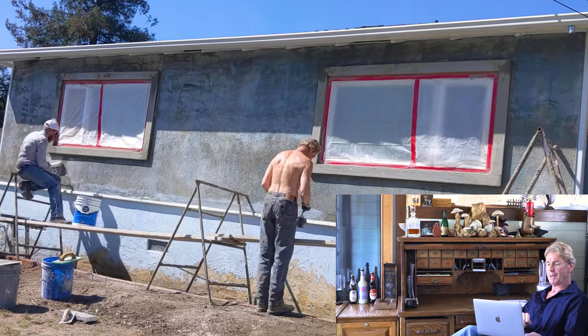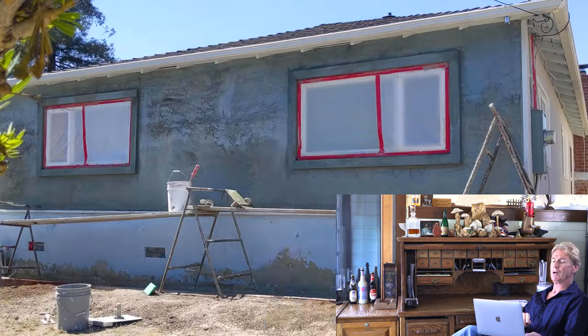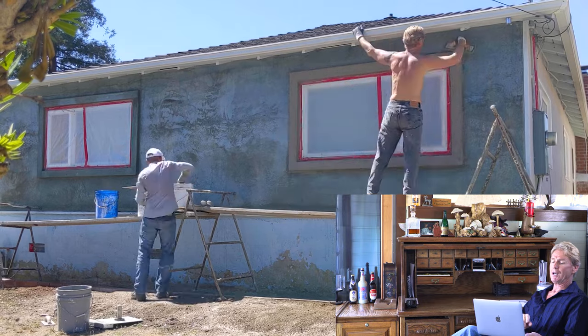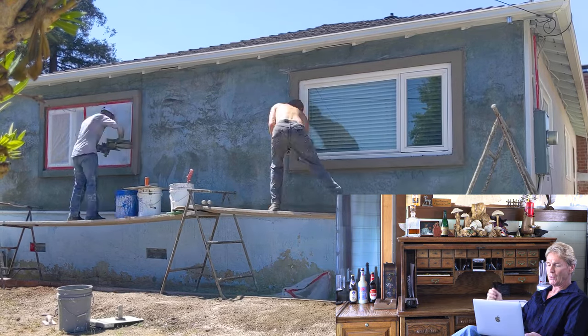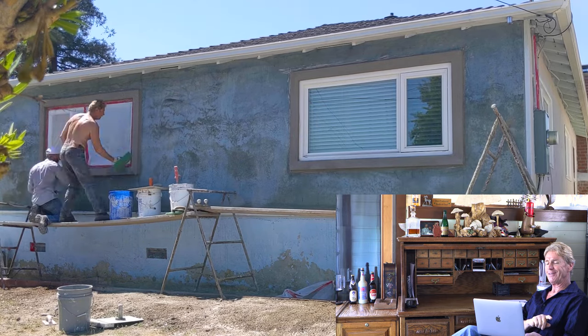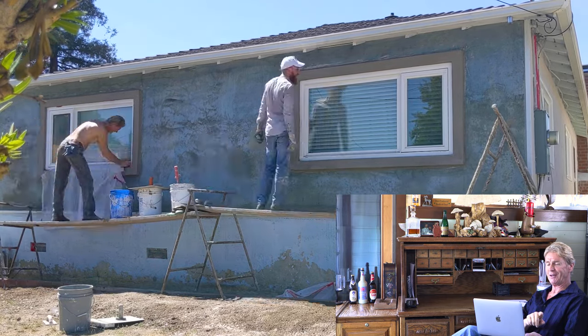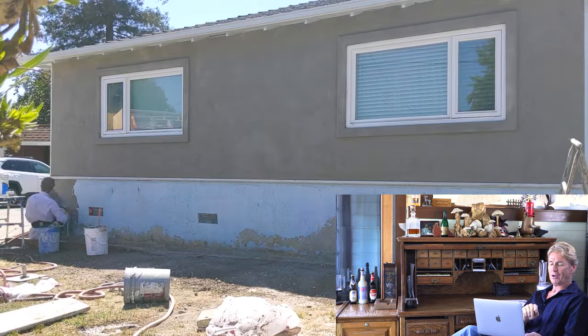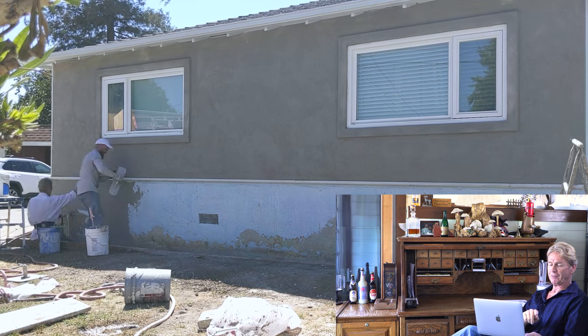Jay is about to do the color finish — gotta start the molds first. Jay's doing the mold and I'm right behind him floating. He's pulling the window — done on the first one, now on the second. The camera is about to overheat; it's 100 degrees. So we're going to drop down to the bottom and the same thing applies.